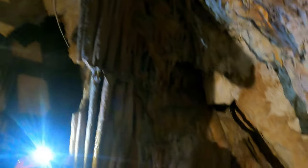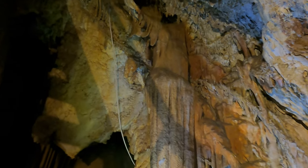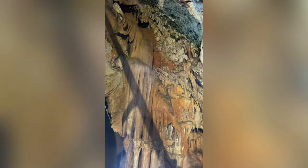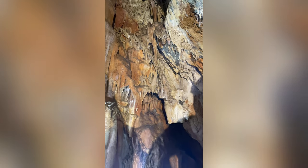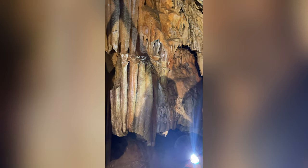Immediately you can see the difference in what you're seeing here. It's not white — it's a nice brown effect. It is wet, and it is unique. It works like the chimney effect, convection. So this particular unit has a winter mode and a summer mode.